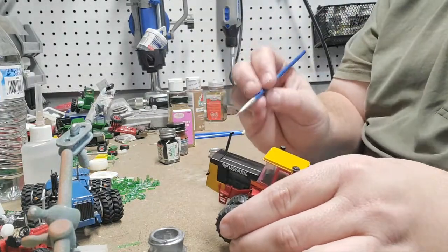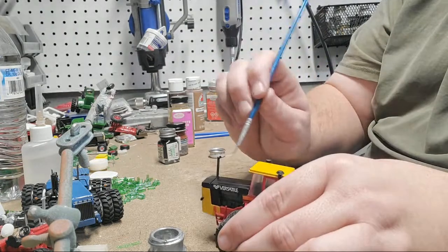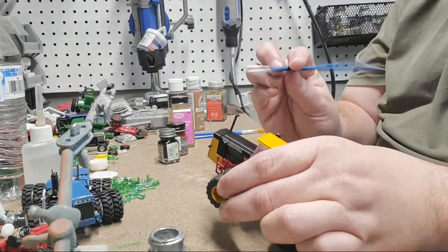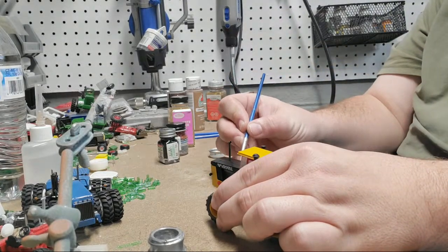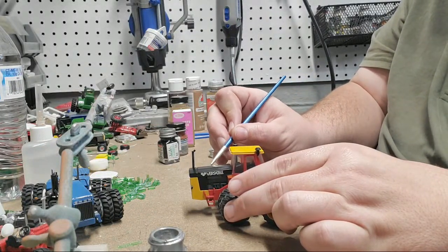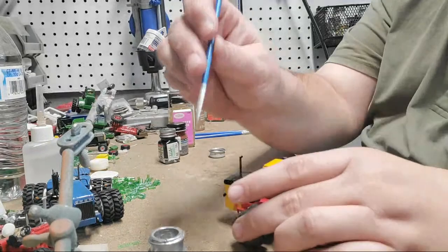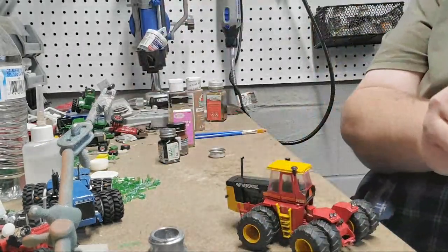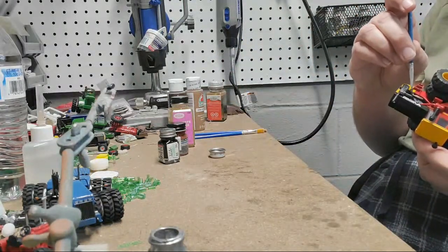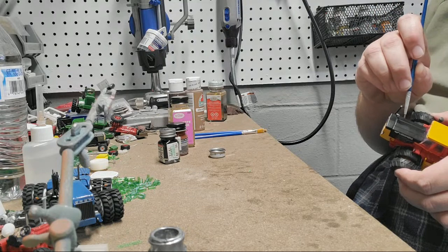Why does ERTL make cheap decals? Good question. ERTL's decals, with very few exceptions, are pretty crappy. Companies like Top Shelf — this is a good decal, and they're a small company. SpecCast is really on their game with decals too. ERTL does everything as cheap as possible. I don't want to knock them too bad because there are a lot of tractors we'd never have without ERTL, but yeah, they don't do things the way I'd do them.